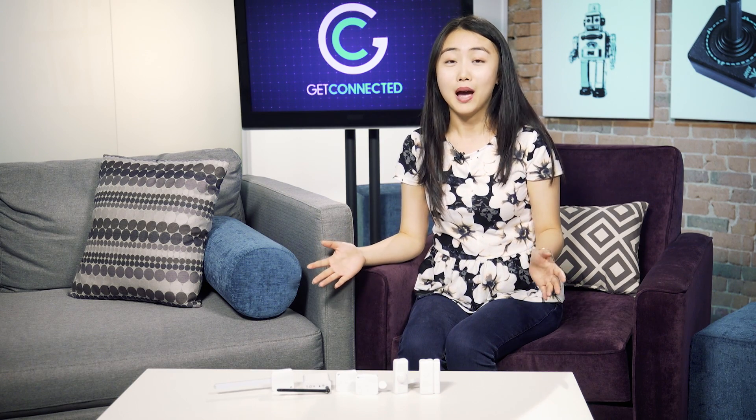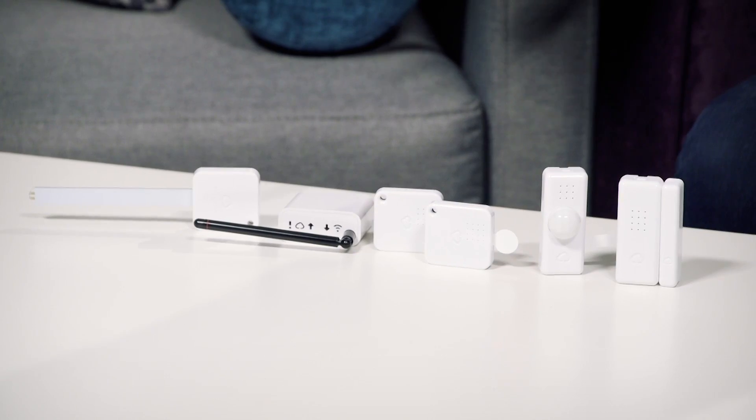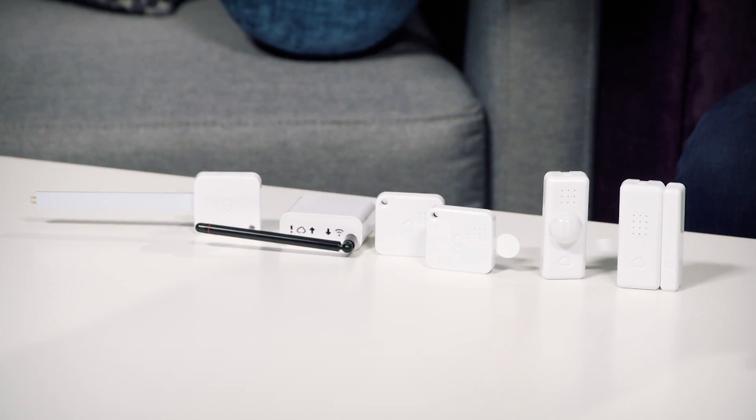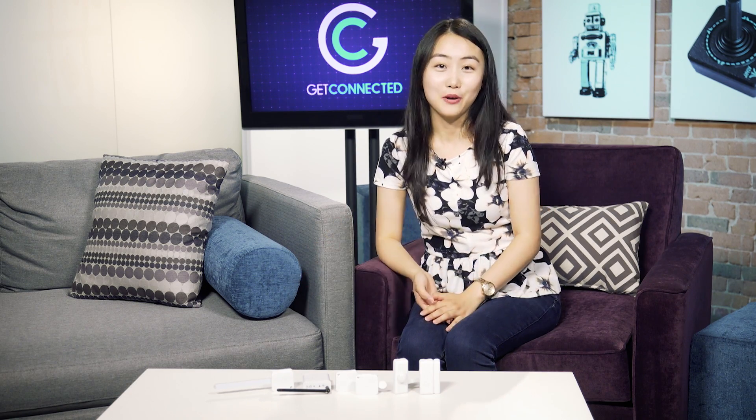All in all, this is a great system if you're looking for a DIY home system. And if you yourself are a bit more tech savvy, you can set this up yourself. The entire system is DIY, so you can add tags as you go and as you expand your family and expand your house. If you're looking to create your own smart home, these wireless sensors from WirelessTag.net are a great option. Check them out.